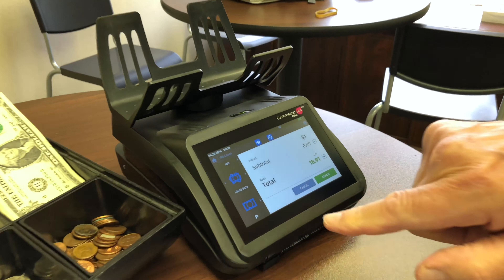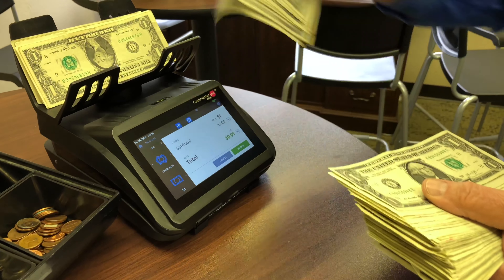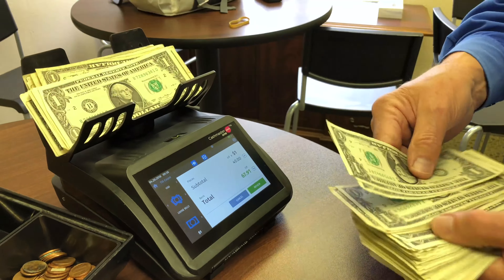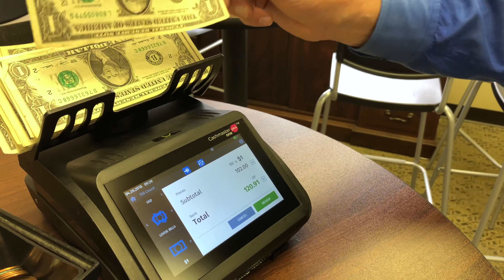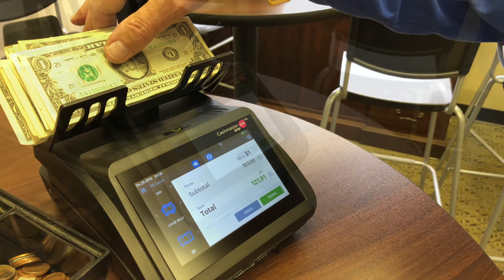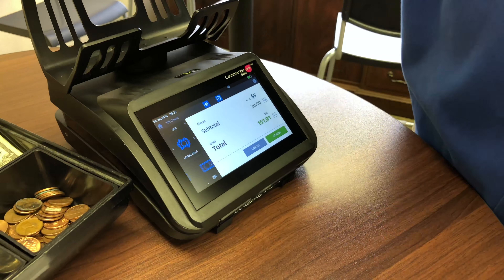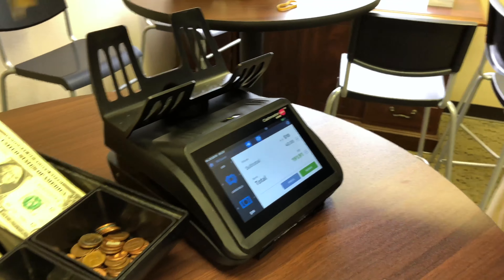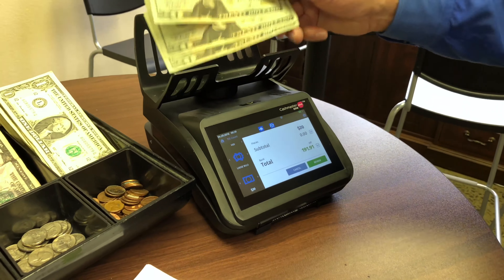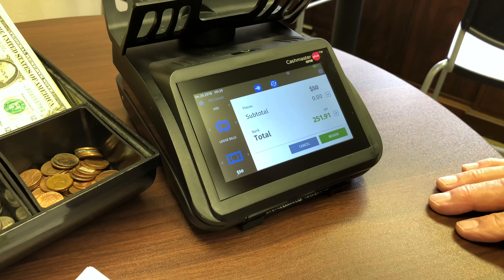When we finish with the rolls, it automatically scrolls to loose bills. We're looking at one dollar bills — we take about 20 at a time and put them on there. We just counted 103 one dollar bills. We take one off, it shows 102; we put it back on, it shows 103. Now we're ready for five dollar bills — six of those — and then tens and twenties. We just counted 251 dollars and 91 cents in a little more than a minute.